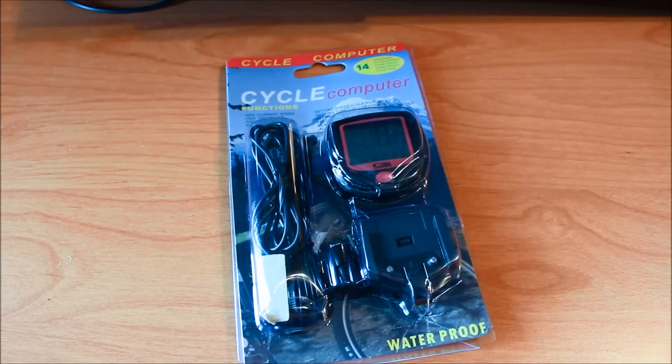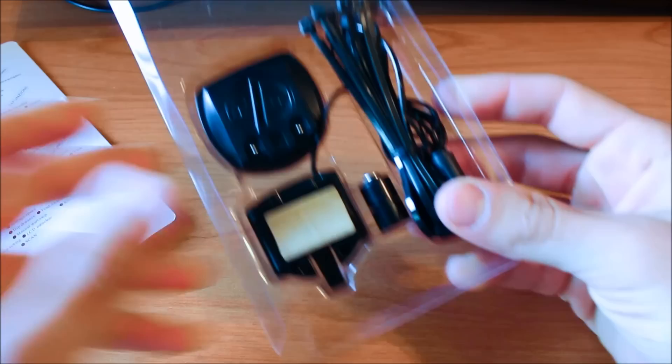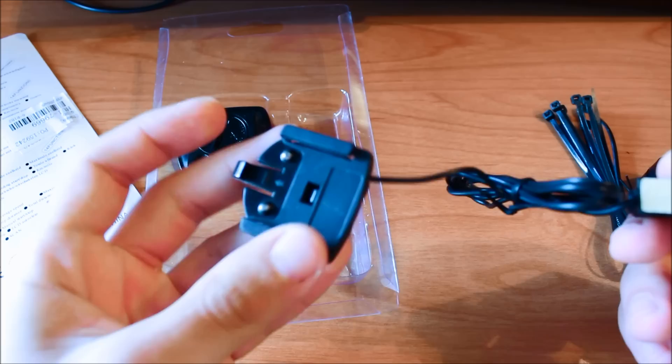Hi there, Valerian here and I'm unboxing a cycling computer from TinyDeal. Here are the parts: the magnet, the shims, the sensor and the mounting shoe.